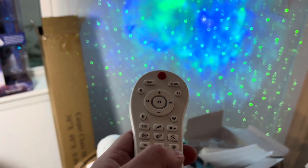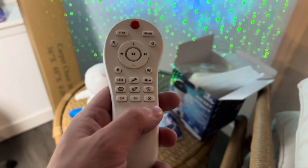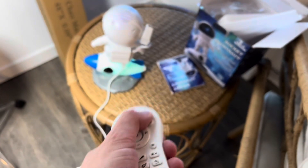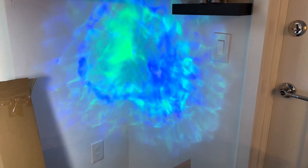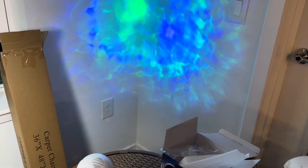You can also do a timer — one hour or two hours. When you hit this button it turns on the wave sounds, kind of like water. Then you hit the star button.